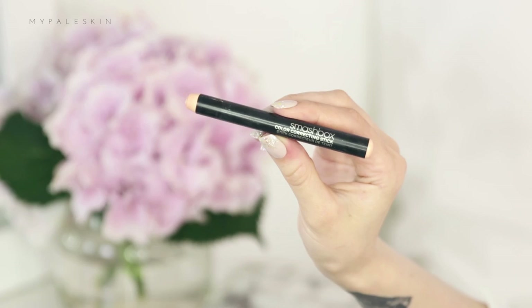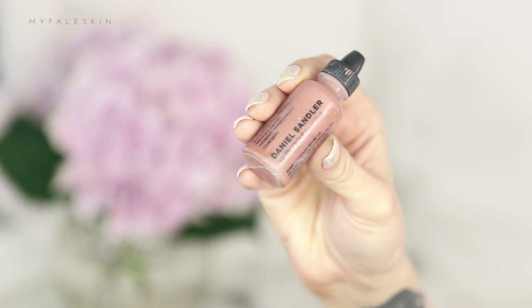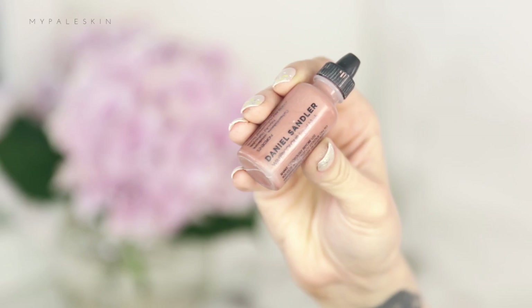Let's do some colour correcting using the Smashbox colour correcting stick. If you tilt your face forward you should see the deepest part of that under eye circle — that's where you want to apply your colour corrector. For blush we're using the Daniel Sandler Watercolour Blush in the shade Golden Glow. This is a watercolour blush so it's supposed to be a light flush of colour, nothing too heavy, and it is so subtle and beautiful on the skin.